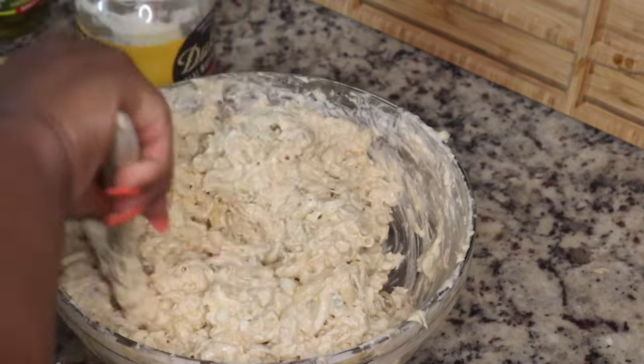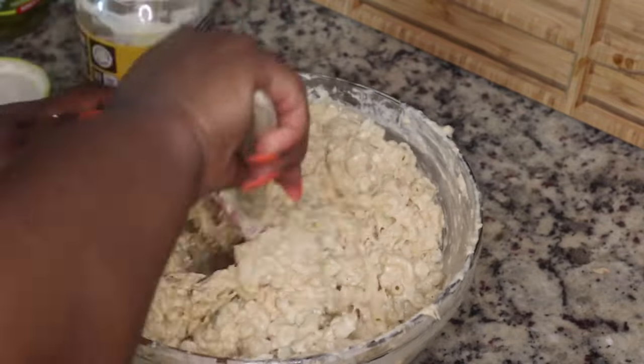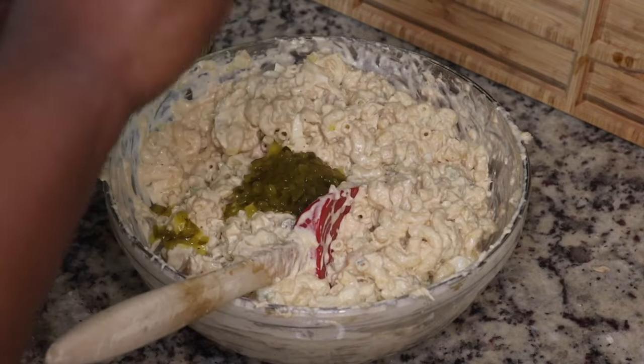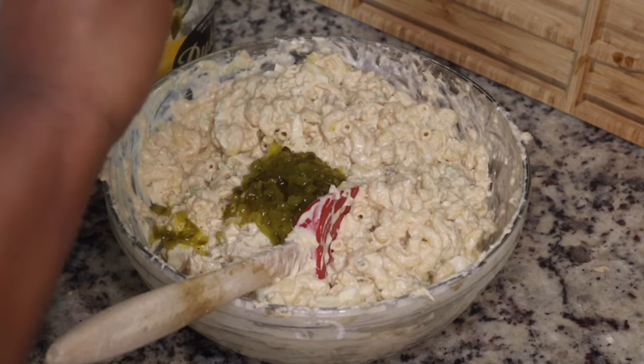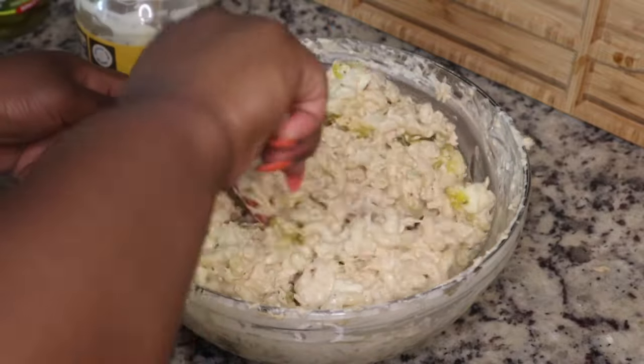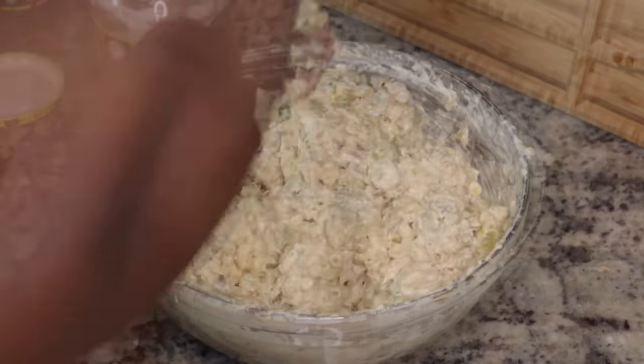I added more than I thought I would need just to account for it drying up a little bit in the refrigerator or as it sits. You also want to add as much or as little relish or pickle juice as you like — add everything to your taste. Taste this as you go just to make sure it tastes good to you.